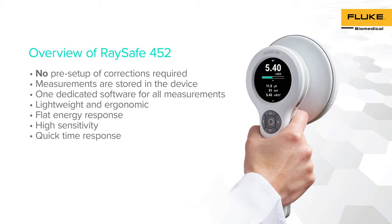In addition, RACE-A 452 presents an ergonomic and lightweight option to facilitate any kind of radiation survey. This design makes RACE-A 452 a versatile radiation survey meter with flat energy response along with high sensitivity and quick time response.